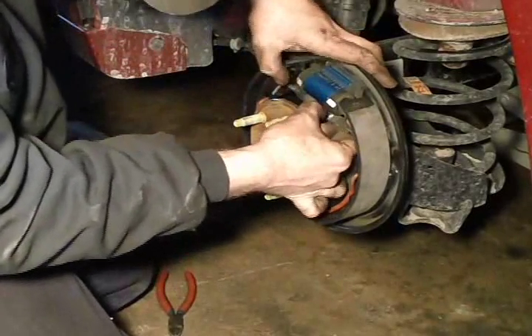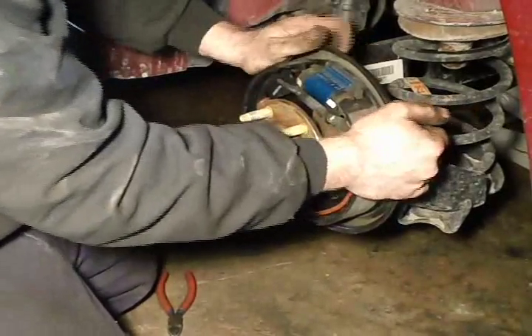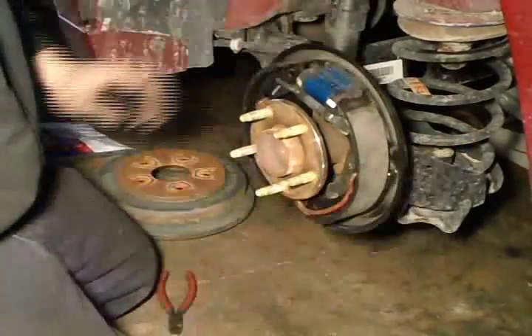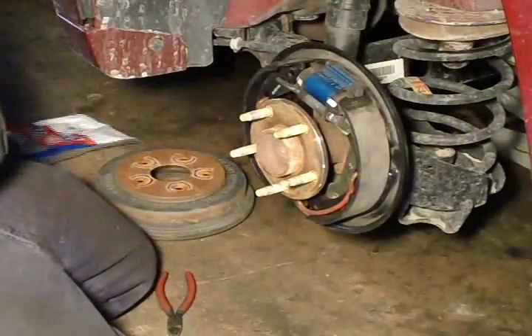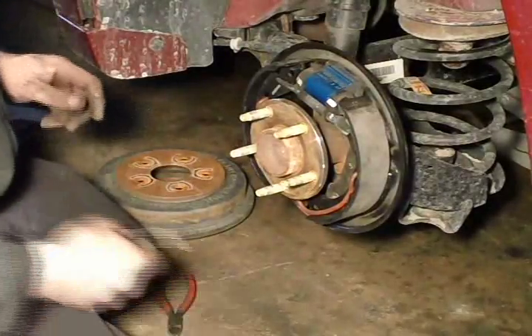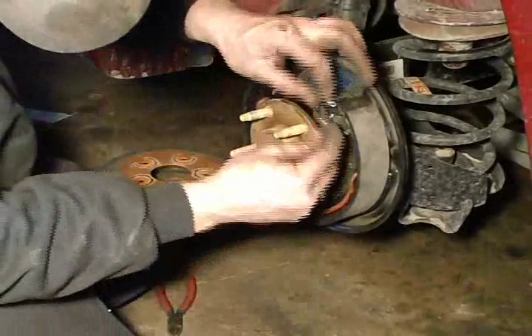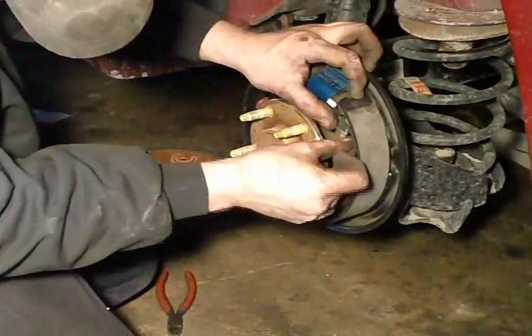That adjuster is fitting a little loose, so I am going to adjust it so it just touches the shoes — that way it stays in there. Now you want to reinstall the mechanism for your self-adjusters.